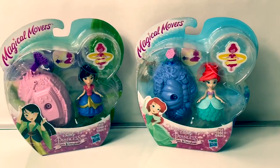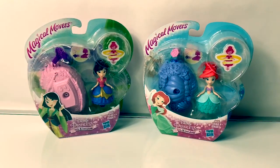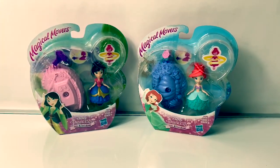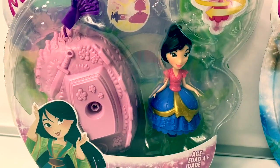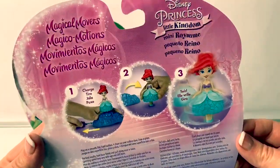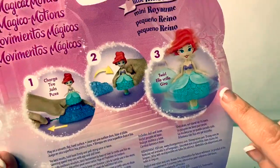Hello friends, hola amigos and welcome to Fun Toys Mundo. Today let's open these new Disney Princess Little Kingdom magical movers. Here we have Mulan and Ariel. These magical movers look so fun — you charge the princess and then she twirls.